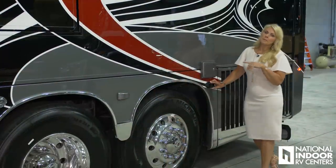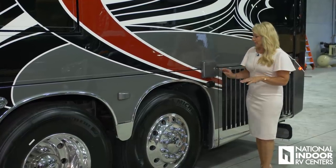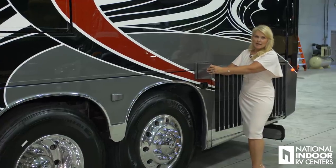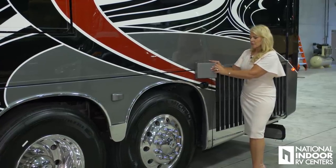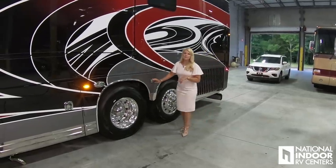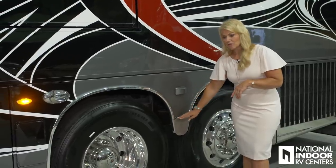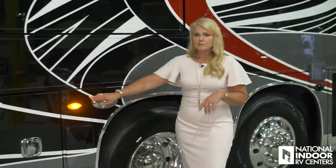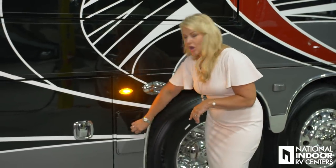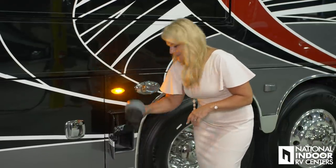Here we have our first of three blind spot monitoring sensors on the driver's side of the coach, and we have our galvanized steel door that protects our DEF fill on the driver's side. Passive steer tag axle, second blind spot monitoring sensor, and our stainless steel panel here. Docking lights, marker lights, and then we go to our door that stores the all-important sewer hose.